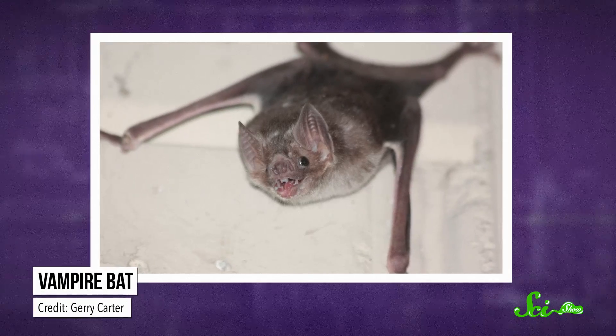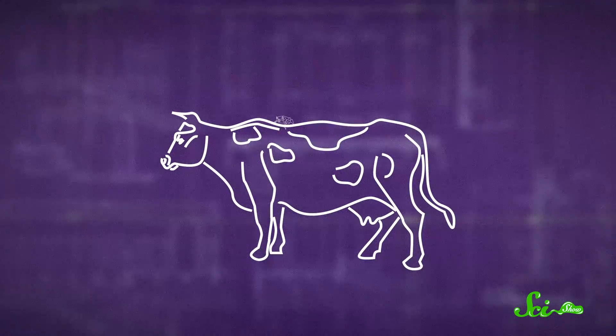Not all bats can do this, though. Vampire bats, for instance, don't, but they have much stronger legs. They eat on the ground or from the backs of their victims, so they need to stay quick and agile on their feet.